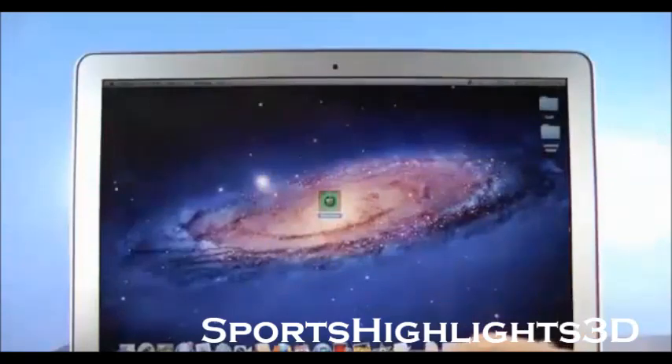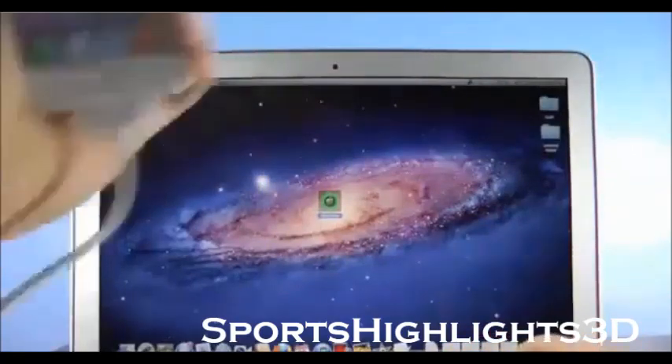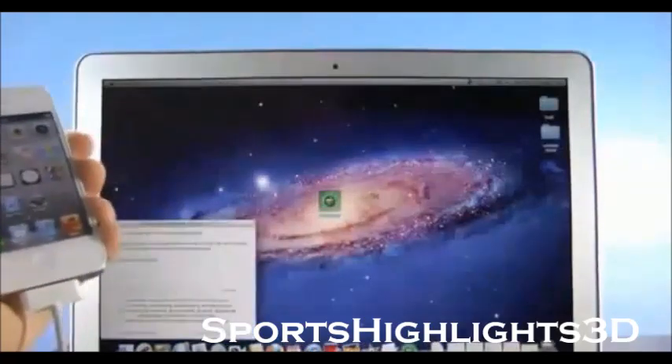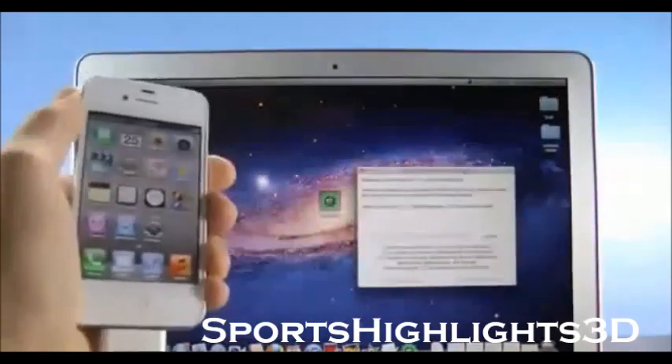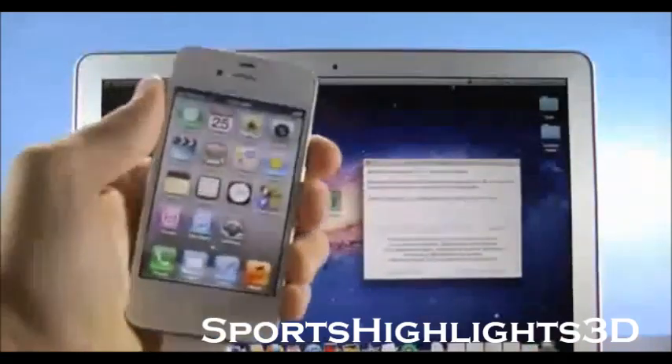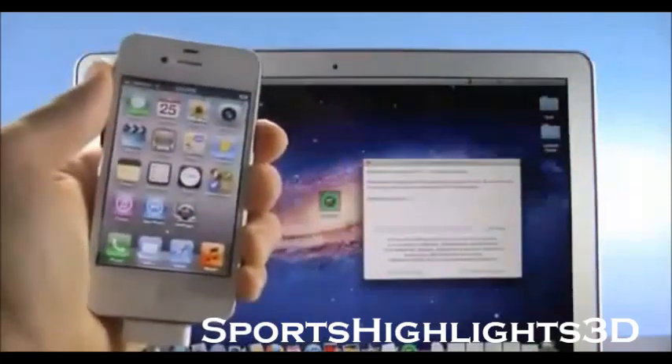A link will be provided down below as well as a written guide. Make sure your device is plugged in and let's go ahead and run Absinthe. If it's not registering your device, just unplug it and re-plug it back in. Go ahead and select jailbreak — and that's all it takes.